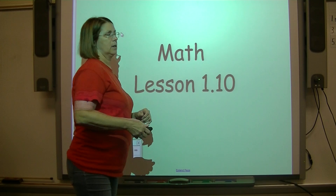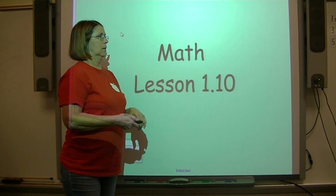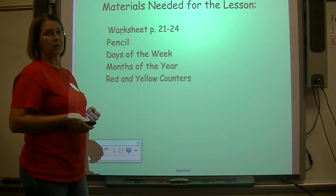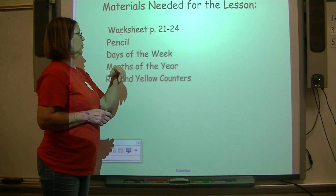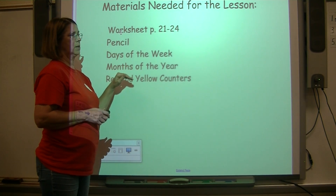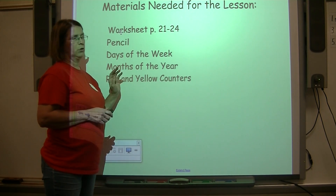All right boys and girls, let's get ready for math lesson 1.10. The materials you're going to need for this lesson include worksheets pages 21 to 24, a pencil, your list for the days of the week, your list for the months of the year, and you might want your red and yellow counters.